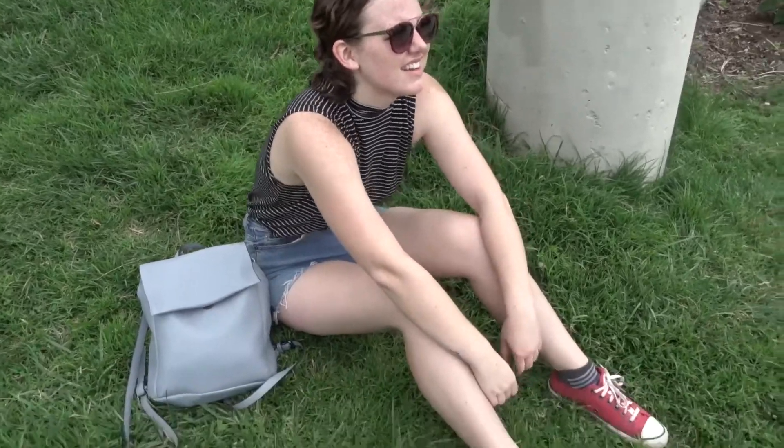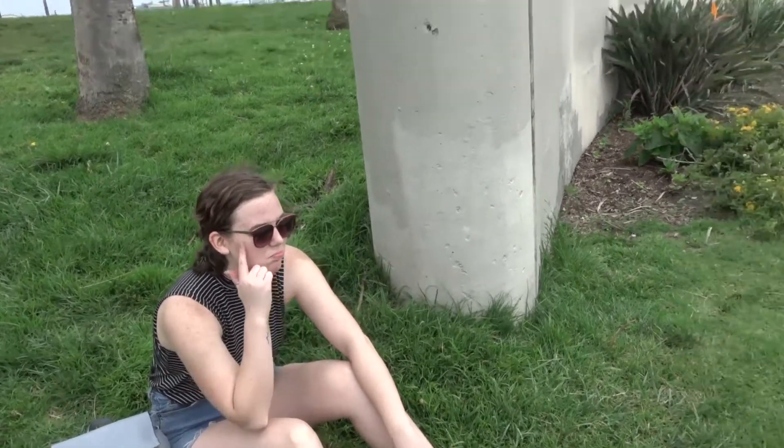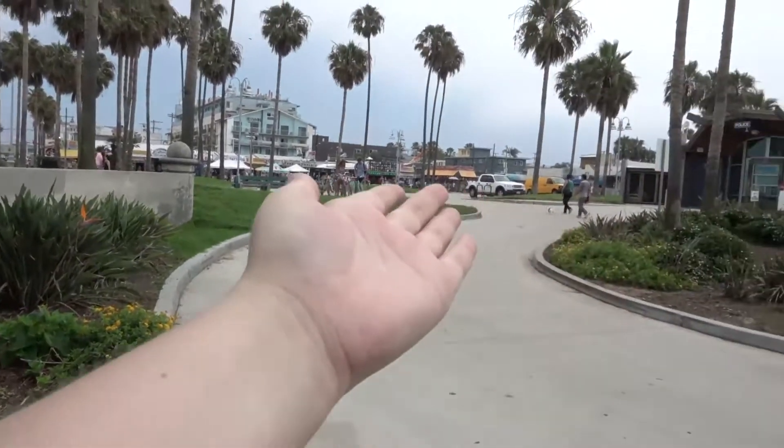How did our longboarding session go, Emily? Pretty successful! Tony Hawk status now — totally. Alright, we've got to take the boards back, pay, and then explore the rest of Venice Beach.